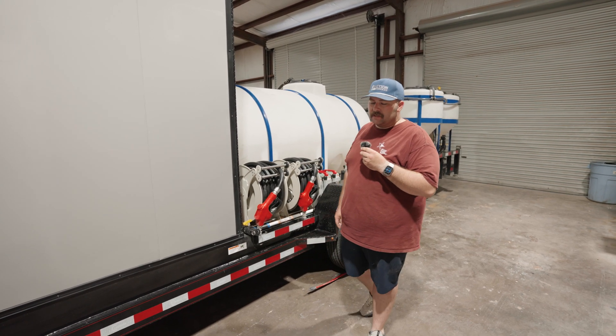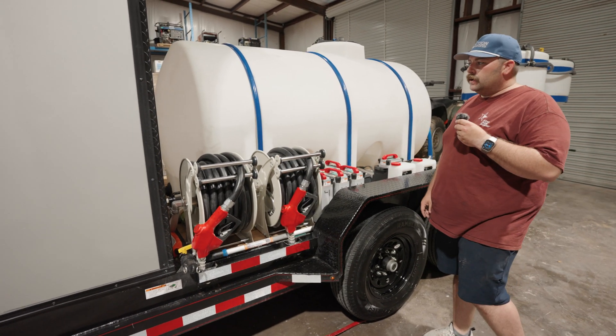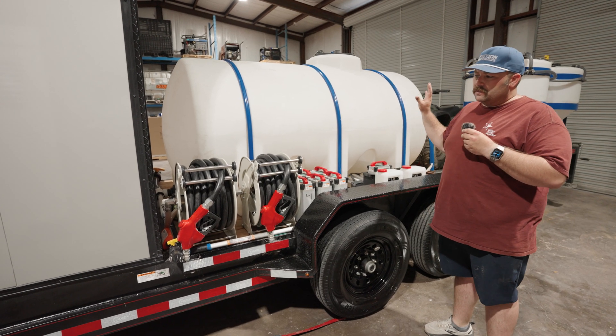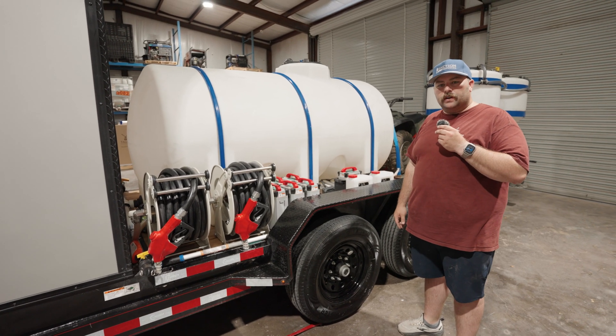Starting out, we've got two hose reels here. I'll talk about how those feed off of the two cones in the back. We have a 725-gallon tank. These trailers can be customized and we've got different tank options and different gear that you can put on here to make sure it fits your needs and what you're trying to get accomplished.